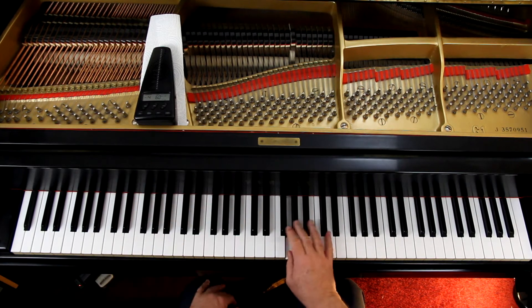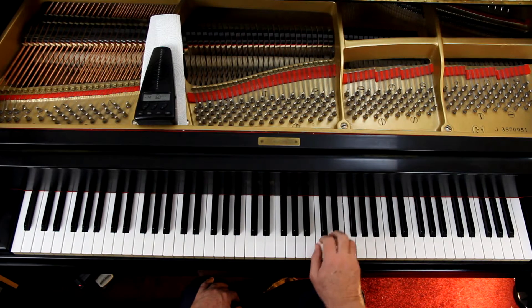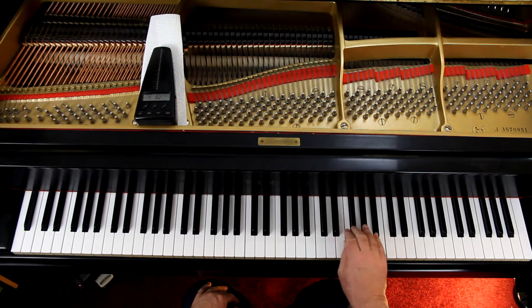On the second line: 3-2-1, 2-1. The third line: 3-2-1, all the way. And the fourth line, the same thing — just do that 3-2-1 pattern. It's much easier than trying to use the same finger.